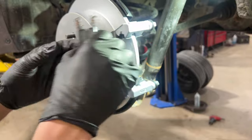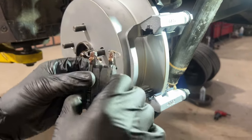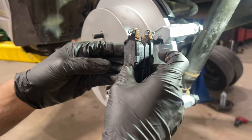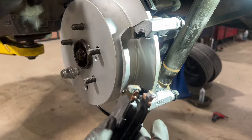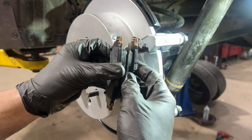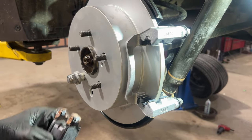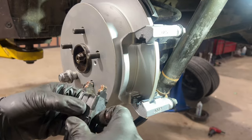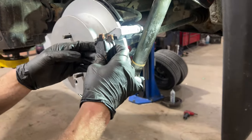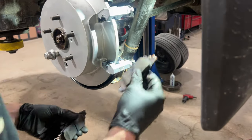Now we're going to install these brake pads — take note of the orientation of where these squealer tabs go. They have a bit of spring to them. If you put them in with the spring facing up, the rotor — which goes counterclockwise when driving forward — will drag the pad upward into the bracket and cause a clicking noise. We want to make sure our springs are facing down so the brake pads are pushed up into the adapter at all times. When you hit the brakes, it cannot move up any further, so we do not get a clicking noise.